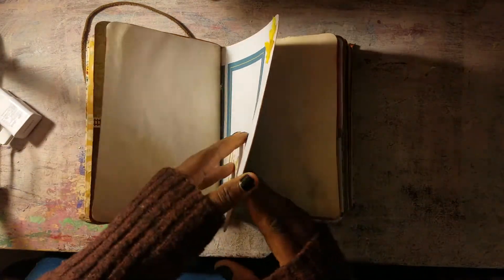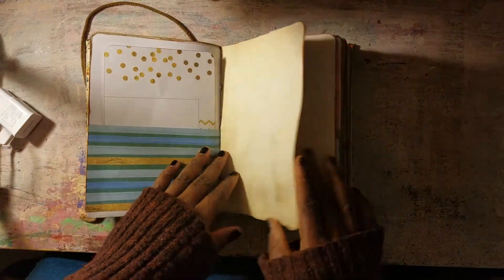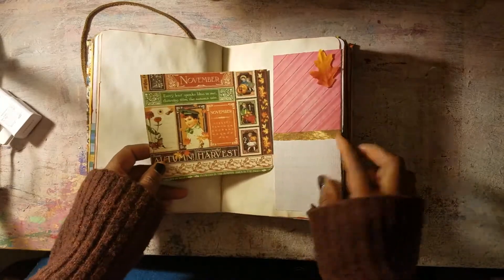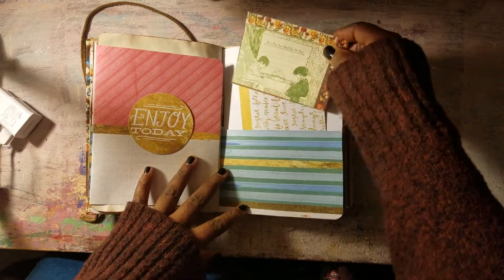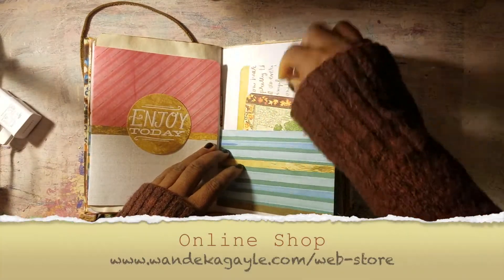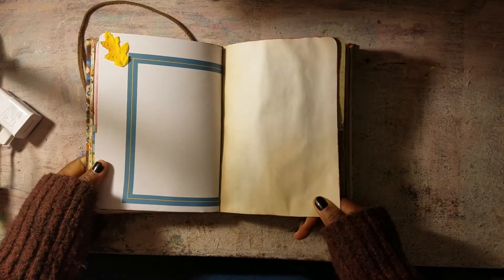Some of these came from those ready-made 12 by 12 photo albums. Some of these were cards that I got from Tuesday Morning. If I don't end up using this for some reason, of course it will end up on my website. Because sometimes I do — as you saw what I did in October — I did make an October book, and then I ended up using a leather sketchbook. So there's that.